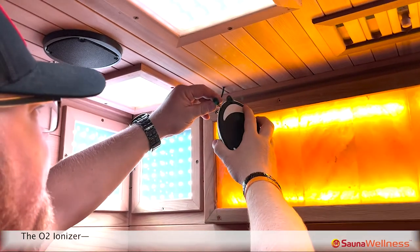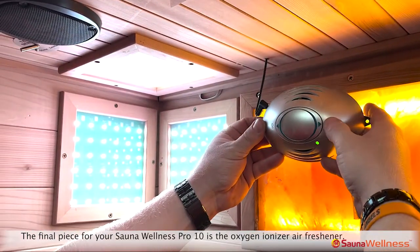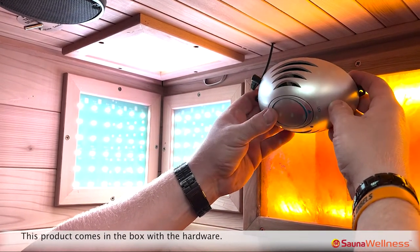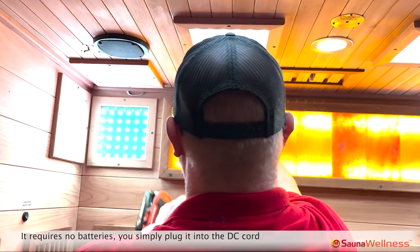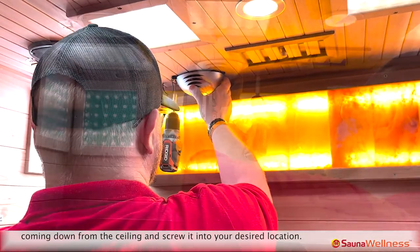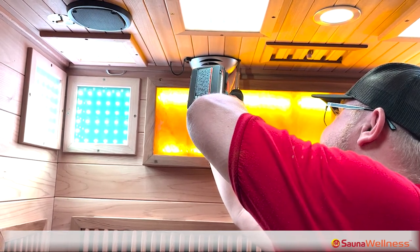The final piece for your Sauna Wellness Pro 10 is the O2 oxygen ionizer air freshener. This product comes in the box with the hardware. It requires no batteries — you simply plug it into the DC cord coming down from the ceiling and screw it into your desired location.